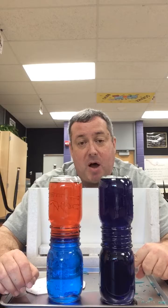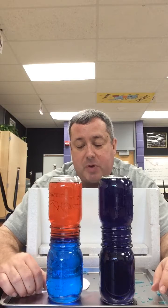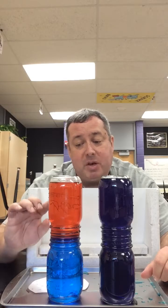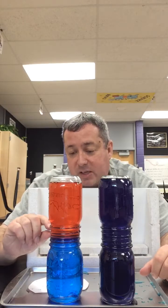Why didn't these stay separated? Because the cold water, being more dense, moved down to the bottom. As it moved down, it mixed with the red water and caused them to mix together. However, with the hot water on top, the red being less dense and the cold water being more dense, the red didn't flow to the bottom. So there was no mixing — the density differences stayed the same.